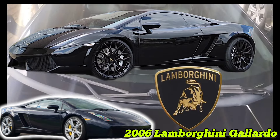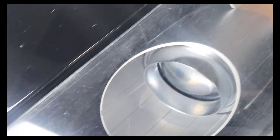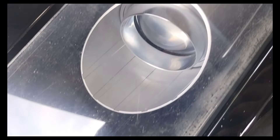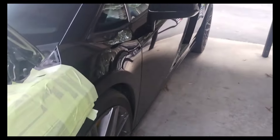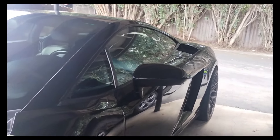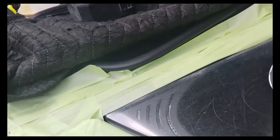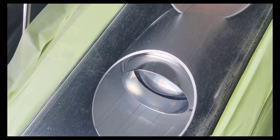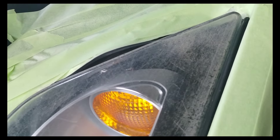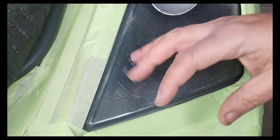Before we get started, this is a 2006 Lamborghini Gallardo, a very beautiful vehicle. These are still well over $100,000 to $150,000 vehicles as they sit. They don't depreciate that much and still hold their value. If you drove past me right now, I'd think it was a brand new one — they pretty much look the same as the newest ones. It has that real supercar look to it, and it even has a see-through hatch on the back where you can see the engine.